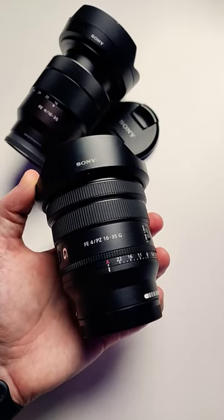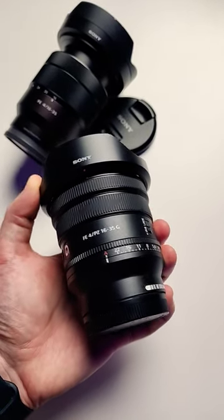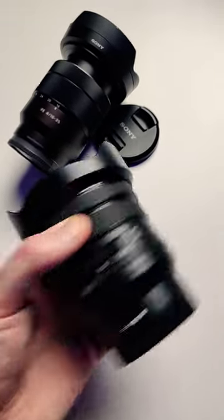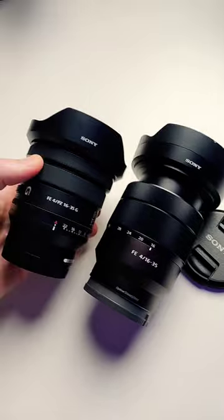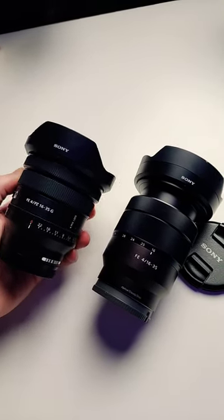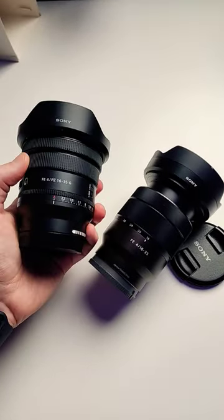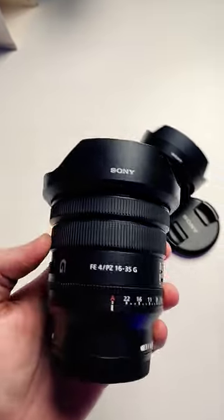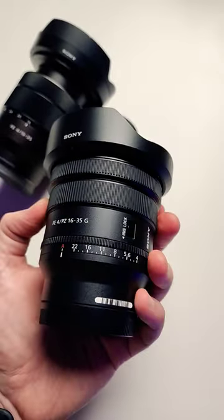I've been playing around with the new PZ 16-35 F4 from Sony, a G series lens with a ton packed into it. It is versus the old Zeiss here — quite a bit smaller. It is completely internally zooming. It's got a lot packed into this thing, especially for the price. I think this might be one of the best vlogging or video lenses to date.